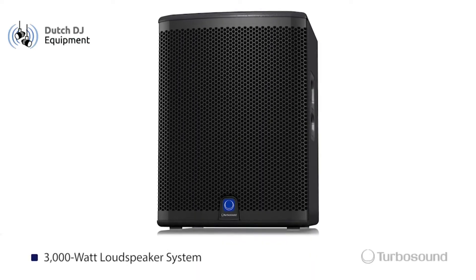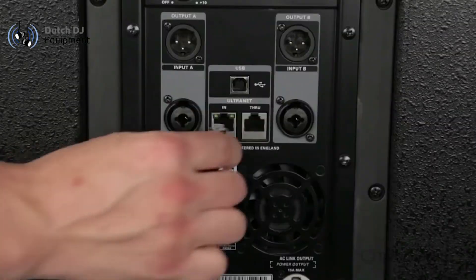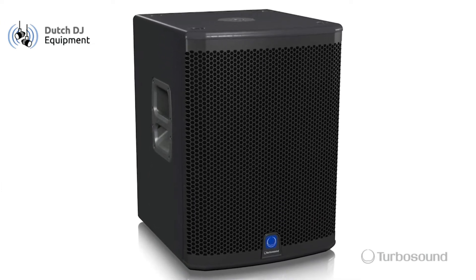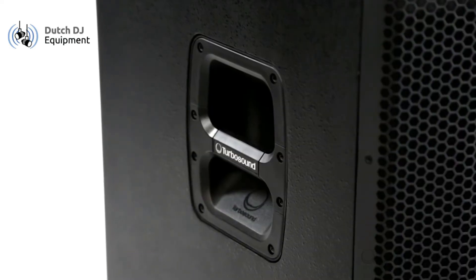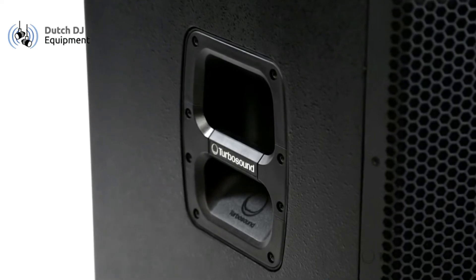It's a 3,000 watt powered subwoofer with Clark Technic DSP, speaker modeling, and alternate connectivity. It's going to be enclosed in a birch ply that's screwed and glued, so you know it's going to sound warm because we're using wood here. You've got a 35mm speaker pole mount for easy deployment of your full range speakers, and some nice recessed handles that you can use to pick this up and put it wherever you need it.